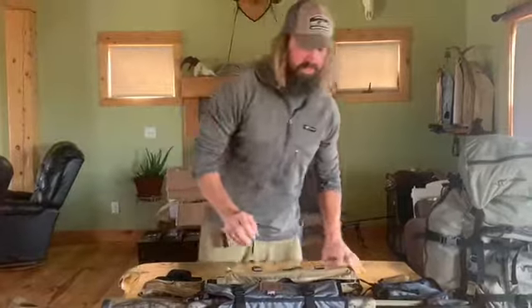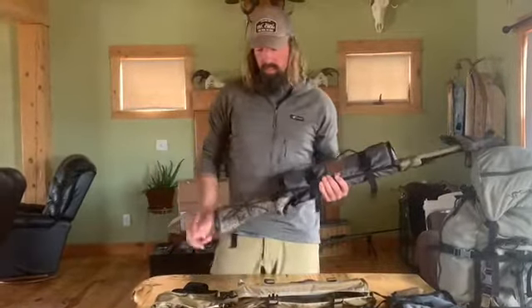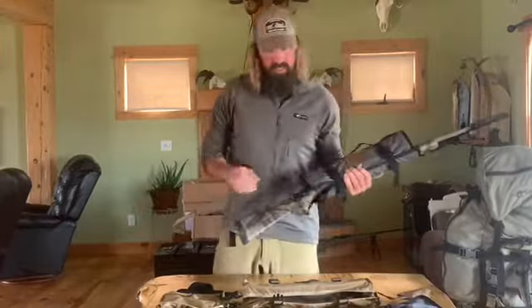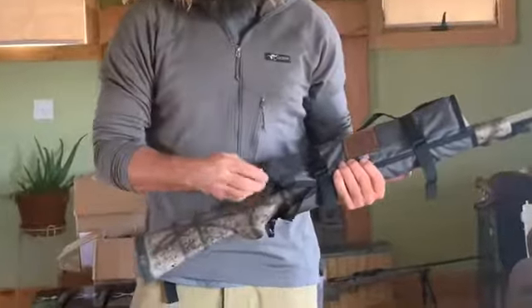If I'm being honest, I never run that buttstock — hunting in the back too much, I want to save every ounce I can. I go ahead and take the stock pad off, and I also remove these clips here — they come right off, so there's no noise.